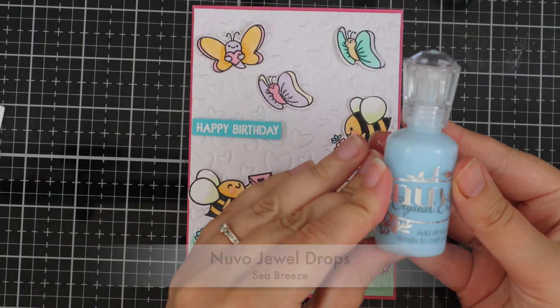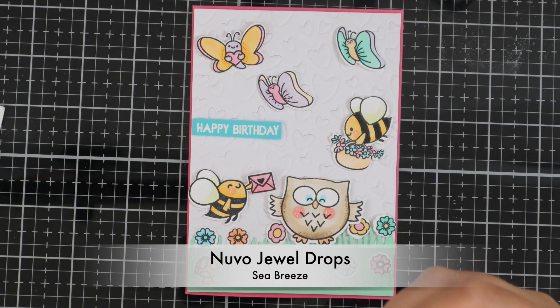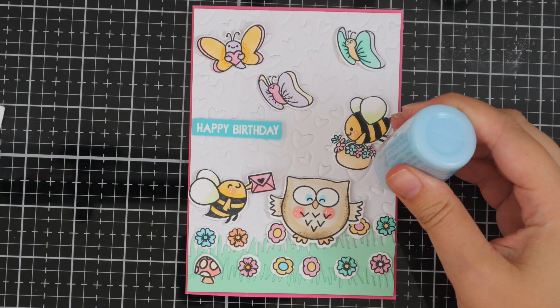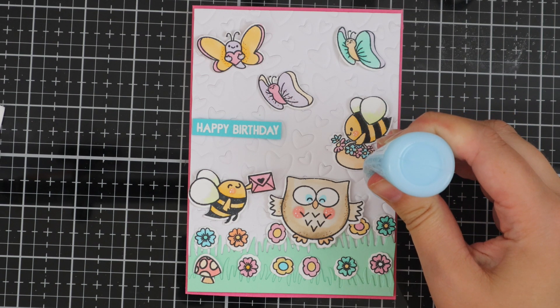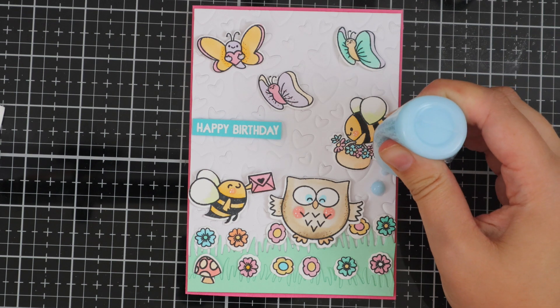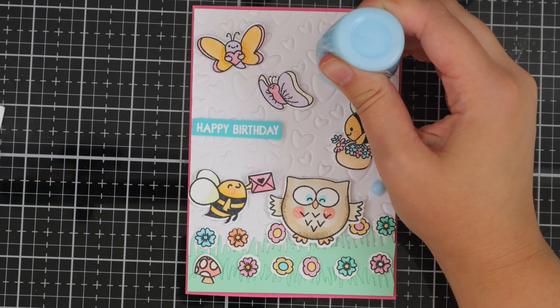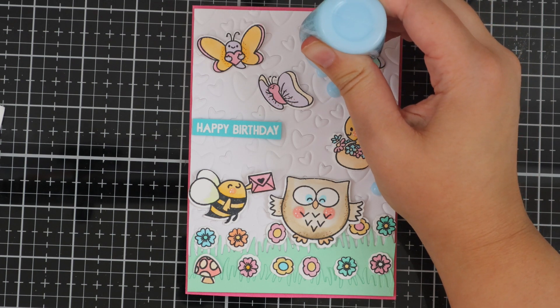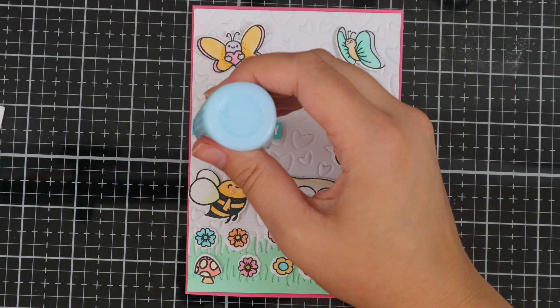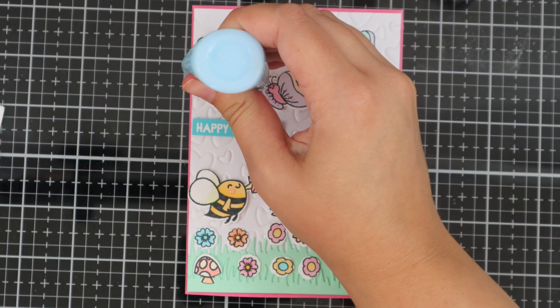Once everything's adhered down I've gone in with some Nuvo jewel drops in Sea Breeze - I love adding these to my cards and once they're dry they just look lovely. I'm just going ahead and adding a couple of drops to my card just to finish the card off. I also love how the Scattered Hearts panel die embossed.